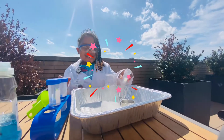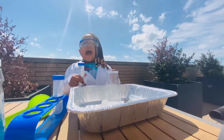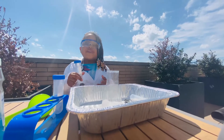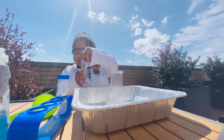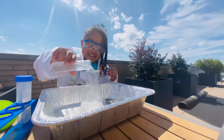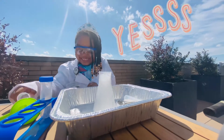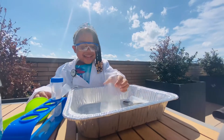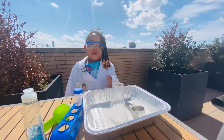That's so funny! Do you want to see that again? I am about to add some more vinegar! Excited! It's bubbling! Look at this! How do you like that bubbling volcano?